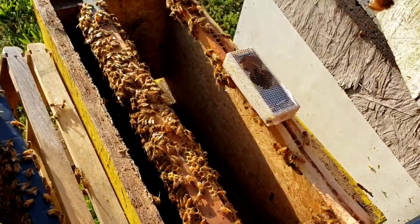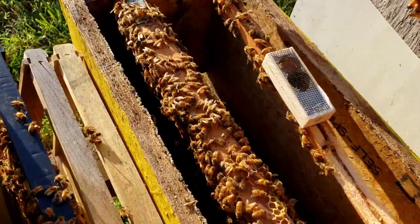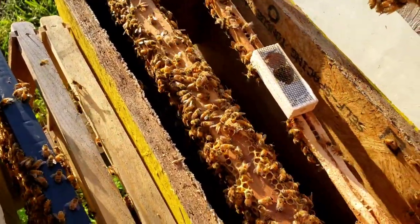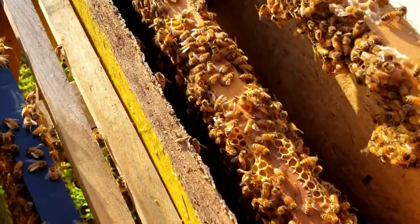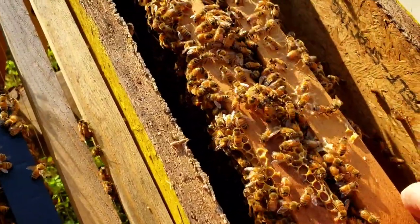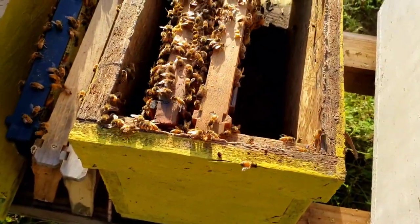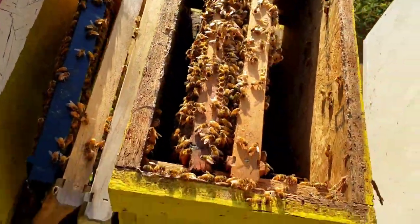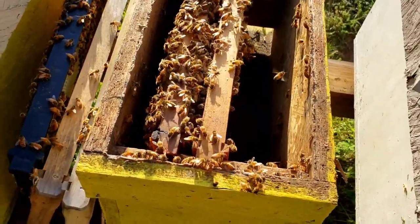Usually within a couple hours, they'll propolize the cage to the bottom and it won't move. I used to put a zip tie on them, but it's not necessary. I've not had any trouble with the queen being chilled from putting it on the bottom. Some people insist you've got to put it in the middle between two frames — that's fine, if that works for you, then do it. But for me, this has always worked.